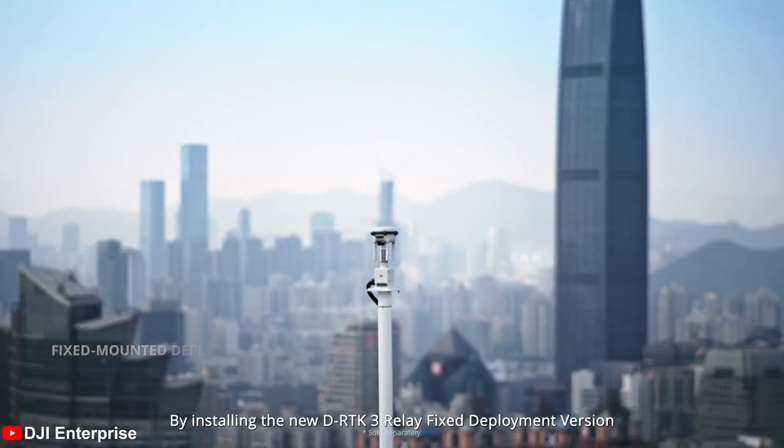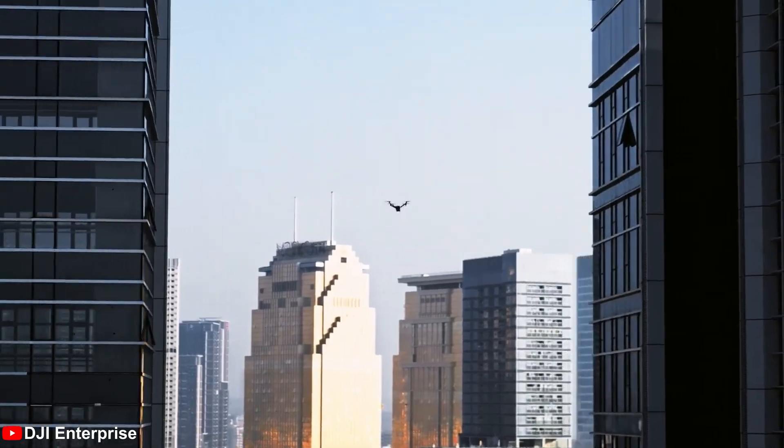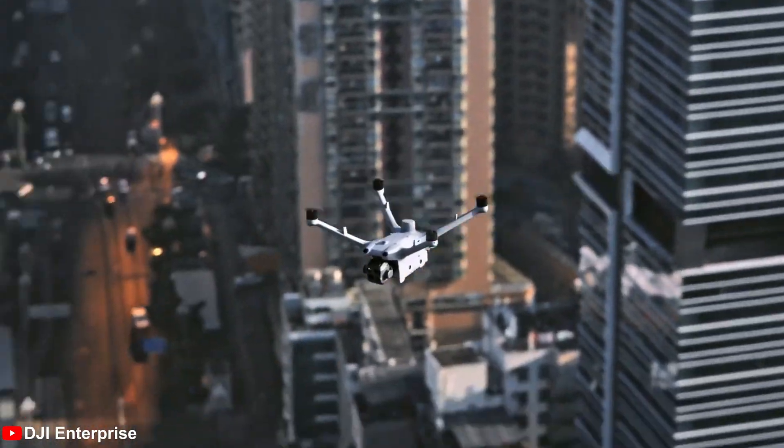What about the Dock's transmission range? The Dock can be paired with a new DRTK3 system, which extends the range and makes sure pilots will always have a clear feed on their drone. This will really come in handy if you're working in a dense city where signal strength can be a bit iffy.